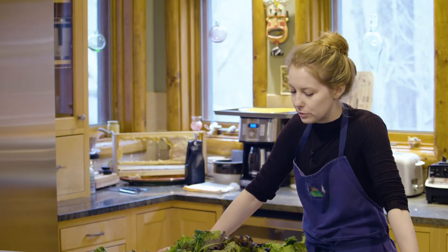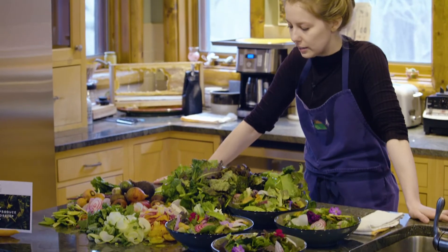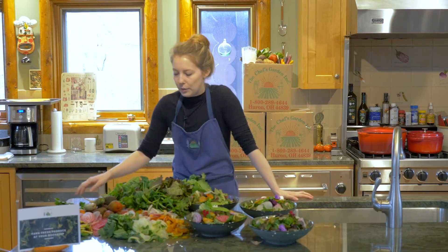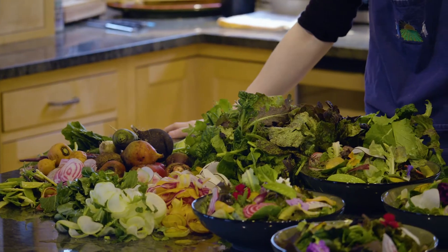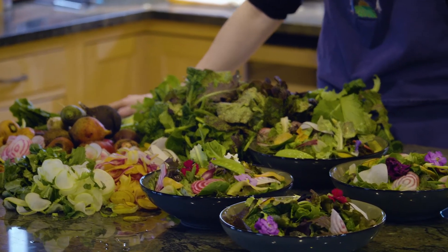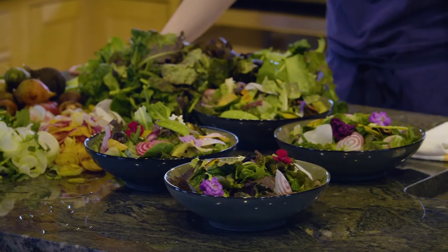Before me today we have a variety of greens. We have lettuce, kale, mustard, we have some radishes and beets, carrots, kohlrabi, peas — a bunch of delicious things that you can use from your box to create this salad.